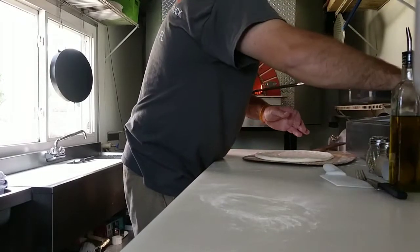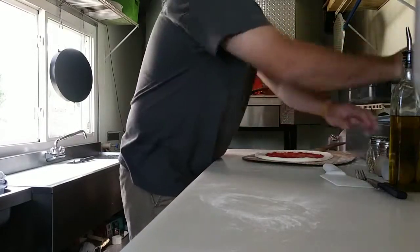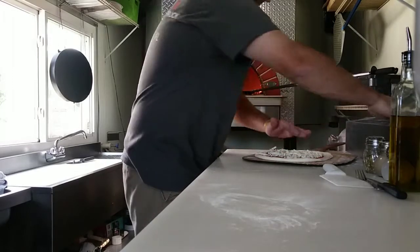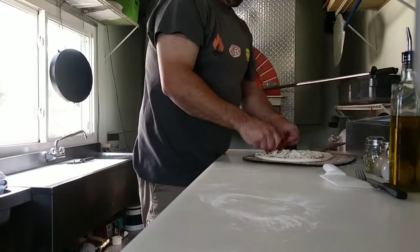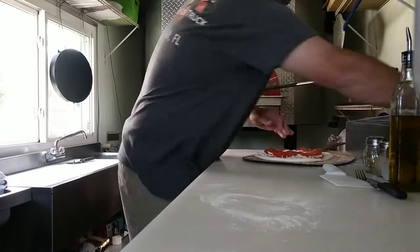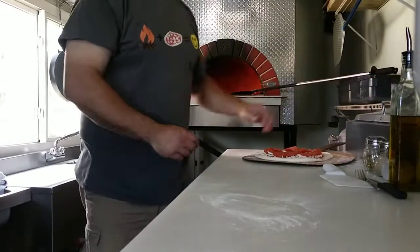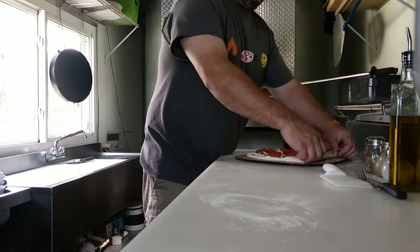It's getting to be summertime here in Florida and it's getting hot on the Hotbox Pizza Truck. I'm curious to see where we're going to be in the next couple of weeks with the talk about food supply shortages, as far as pork products and things like that.